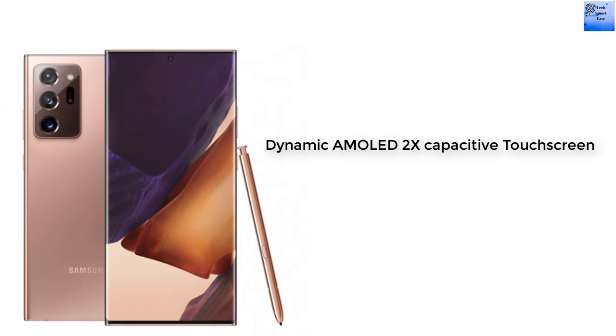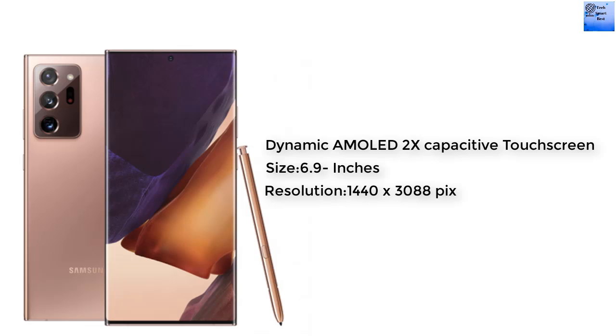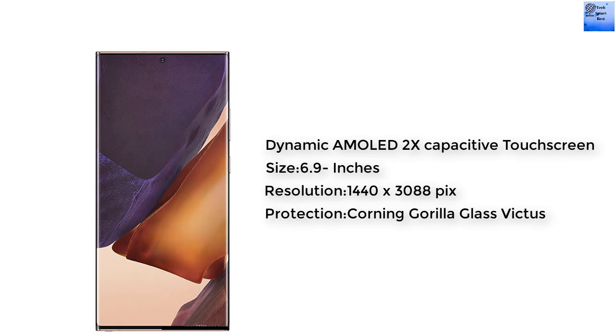Now we are talking about the display. The display of this smartphone is a Dynamic AMOLED 2X capacitive touchscreen with 16M colors. The display size is 6.9 inches. The resolution of the display is 1440 x 3088 pixels. The display protection is Gorilla Glass.